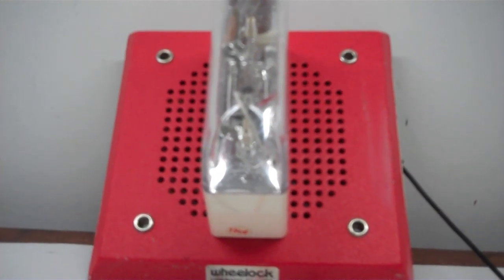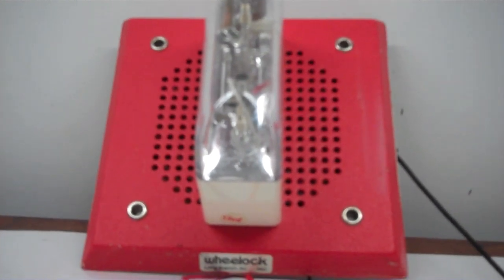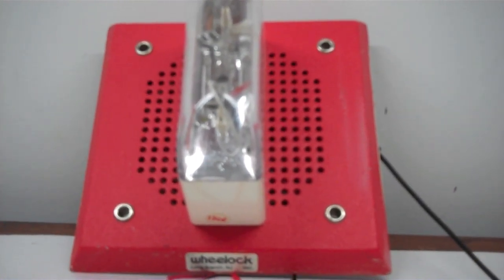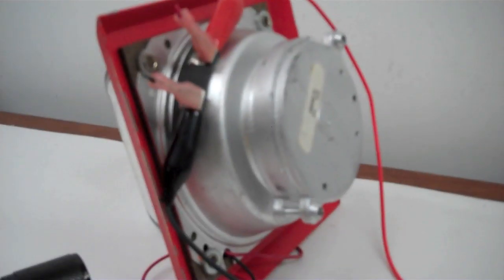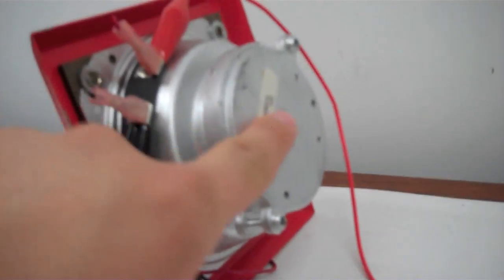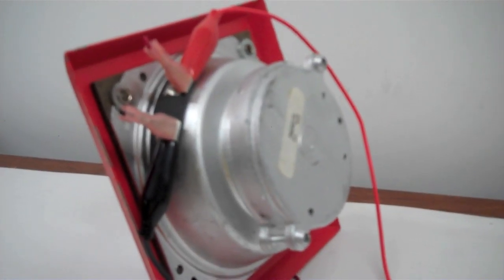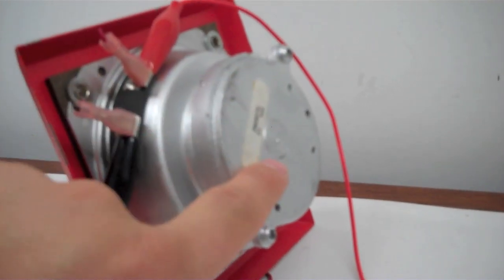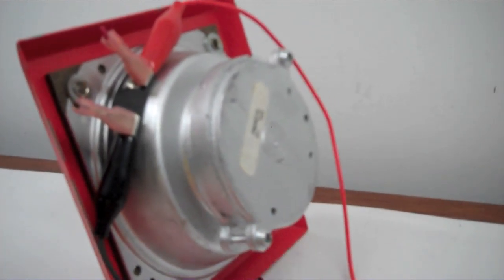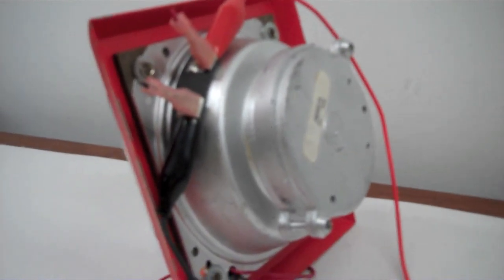Hello everyone. We will be testing today the Wheelock quote-unquote E70. The reason I'm saying this is it used to be a CH-70; however, the previous owner decided to remove the chime module. It would have been right here, but he decided to remove it for some reason. So a transformer would be right here if this was an actual E70, however it can connect directly to the speaker, so that's what I'll be doing.